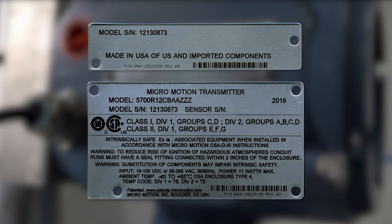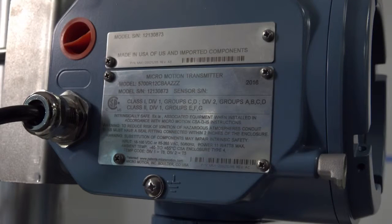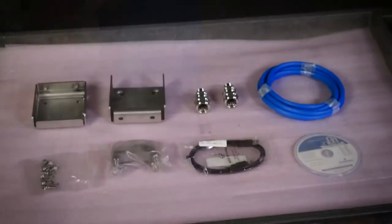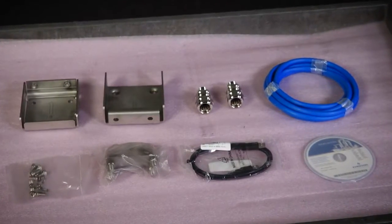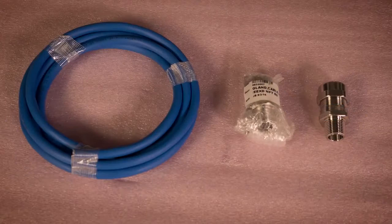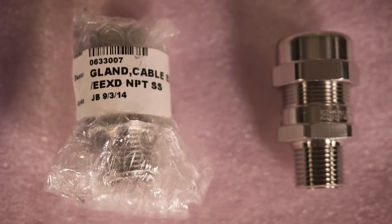First, verify that the transmitter has the appropriate hazardous area approval. Each transmitter has a hazardous area approval tag attached to the transmitter housing. Second, remove the accessories box and verify that you have the appropriate cable and required cable installation parts for your installation. Third, make sure the cable and cable glands are appropriate for the installation type.